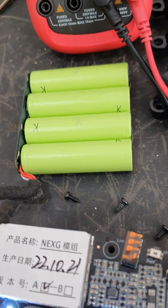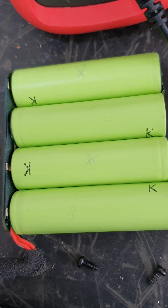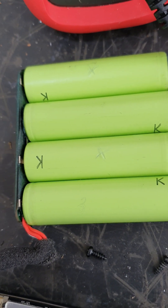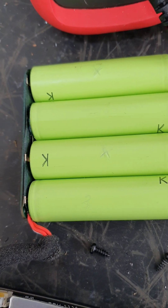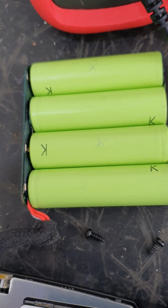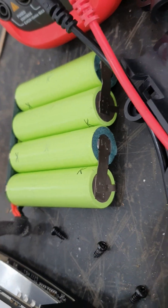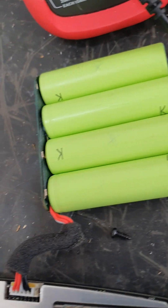So what I had to do was individually charge the ones that weren't charging, which are marked with an X there. One was at 2.9 volts and the other was at 3.0 volts — both below the 3.2 volt minimum. To charge those individual ones, as you can see they're wired in series.